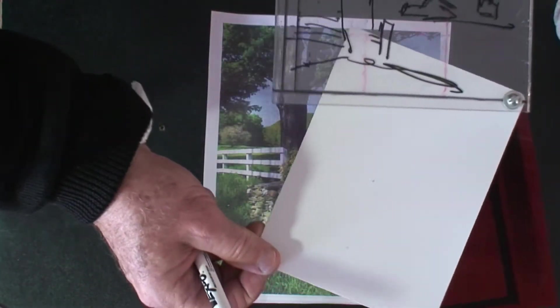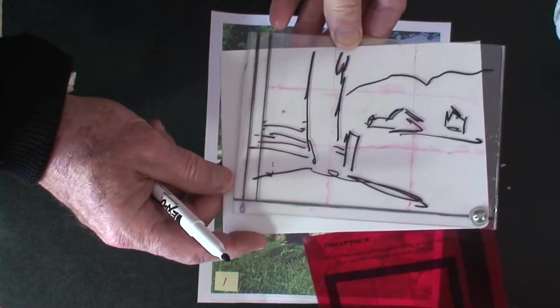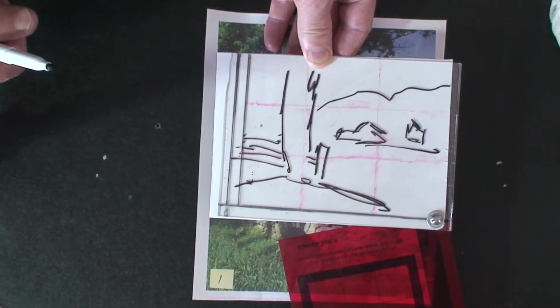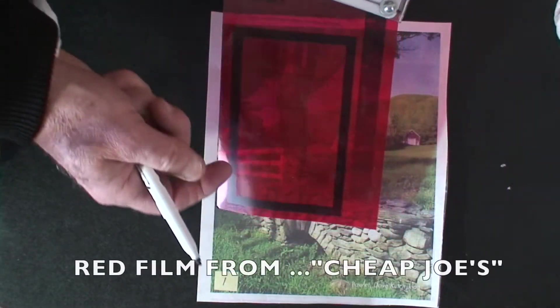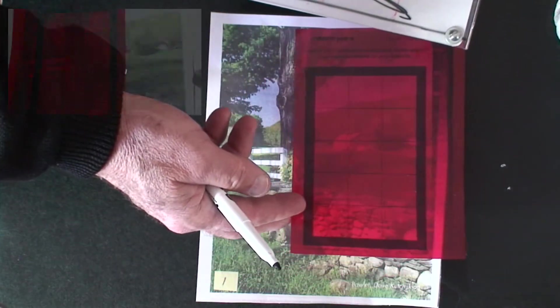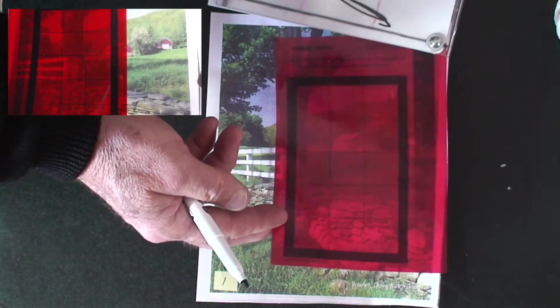When I slide that piece of white plastic in between, I have an actual idea of my arrangement. I'll look through the red filter and that will help me see things in black and white — it takes away all the color. I'll use that later for when I'm actually doing the painting.